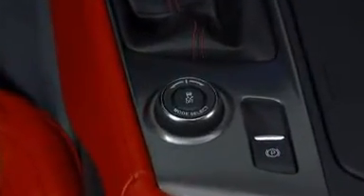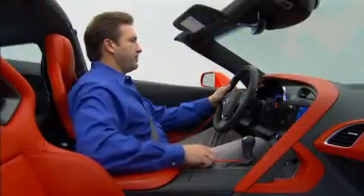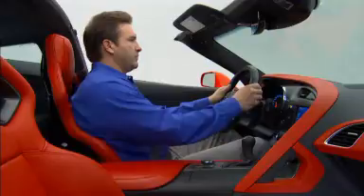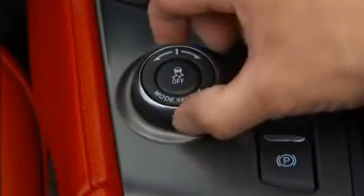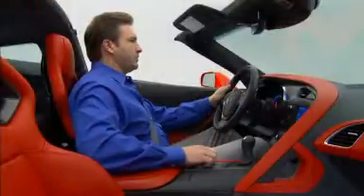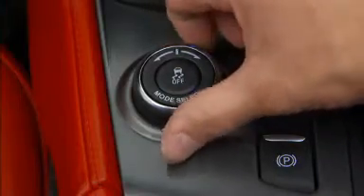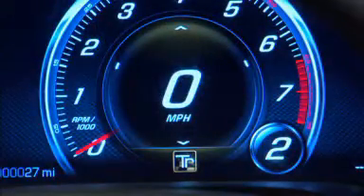The driver mode selector is standard on all Corvette Stingray models. It allows drivers to quickly and easily adjust the Stingray's performance abilities. A rotary controller is used to change the modes and is located near the shifter on the console. Simply rotate the outer ring to the desired operating mode. The particular mode the Corvette is in will display on the instrument cluster.